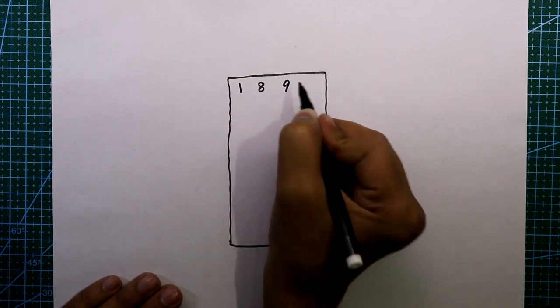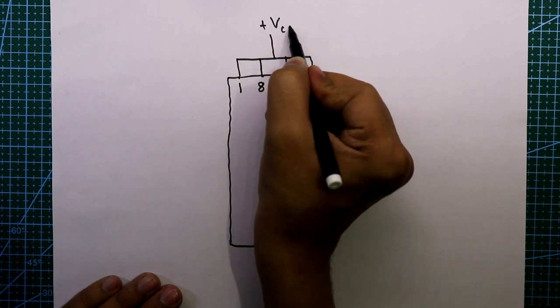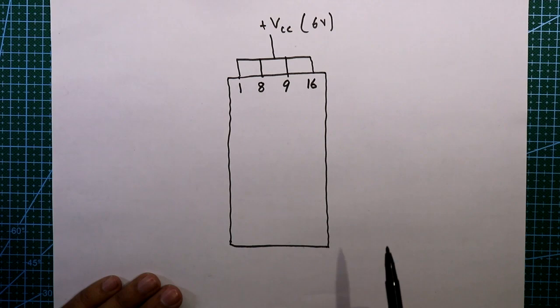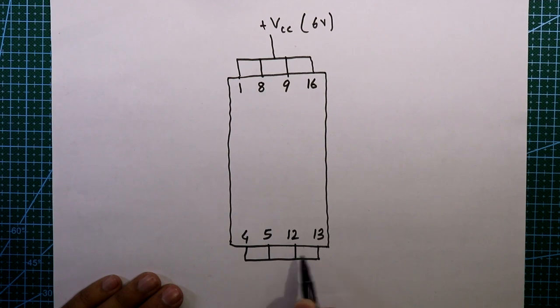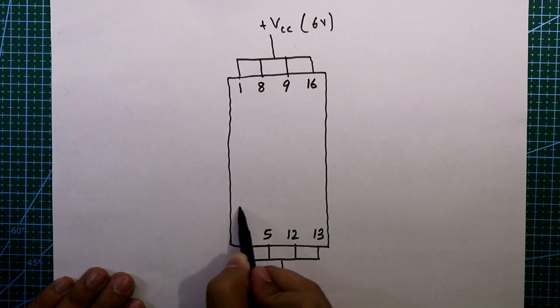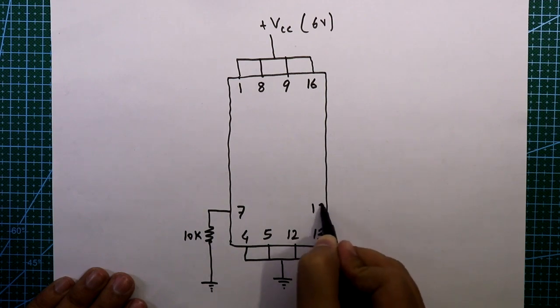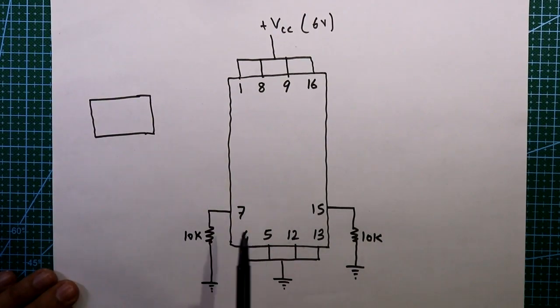Now see the circuit diagram. Here is our IC L293D. Pins 1, 8, 9, and 16 are all connected together to VCC — I am applying 6 volts. Pins 4, 5, 12, and 13 all go to ground. We have to add two pull-down resistors: pin 7 connected through a 10 kilo-ohm resistor to ground, and pin 15 also connected through a 10 kilo-ohm resistor to ground.